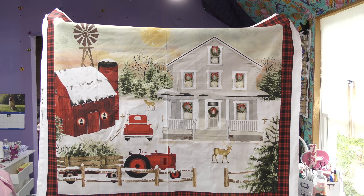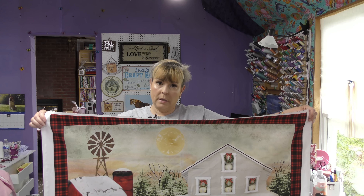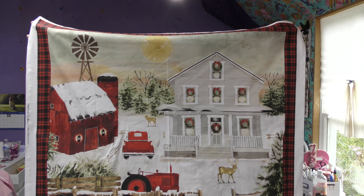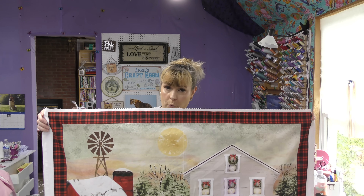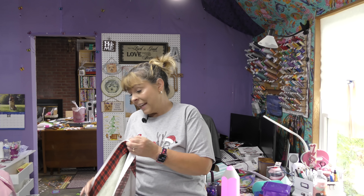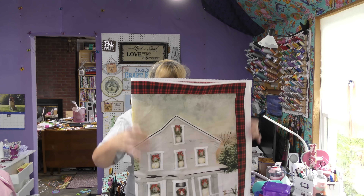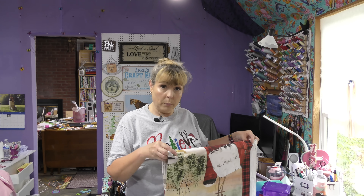I am using a panel that I purchased at Hobby Lobby — how adorable is that? I love scenes like that. So this will be the focal point of my quilt. And then I decided that I was going to use an old standby that would allow me to quickly bring this quilt together.